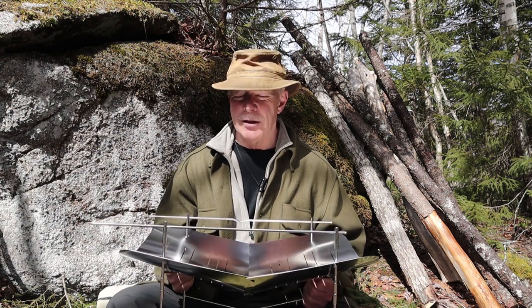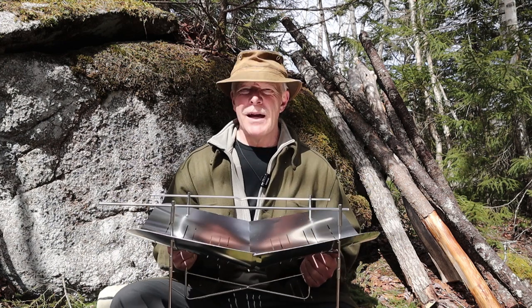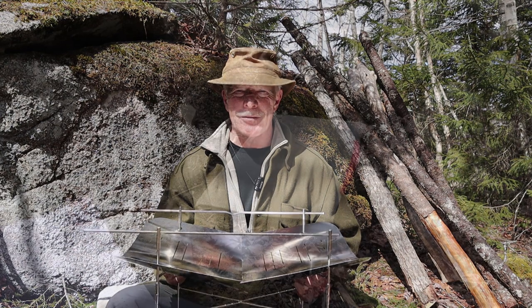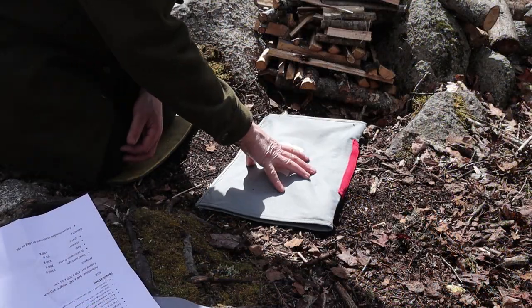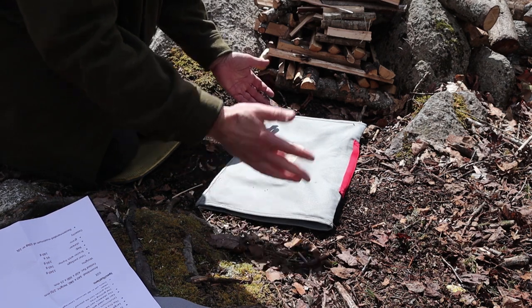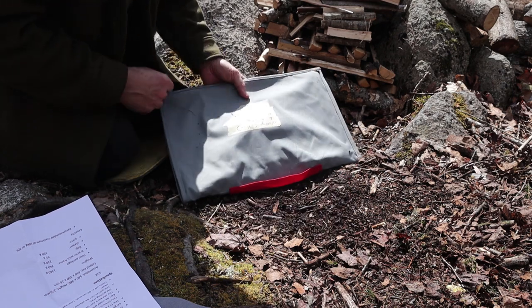What I need to do next is take this stove apart, put it back in its package so that I can reassemble it for you and show you how it goes together. As you can see from the size of the package, this is going to be a big stove. This is folded over in on itself, so you'll see what I mean when I take this out.